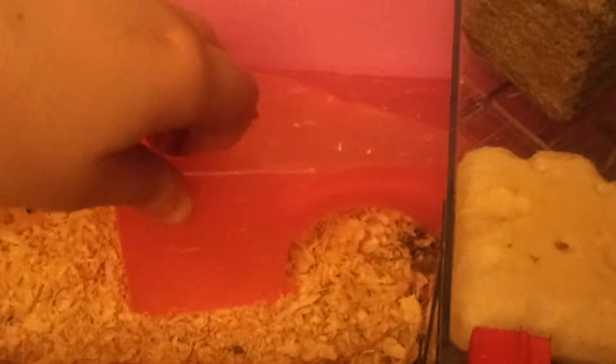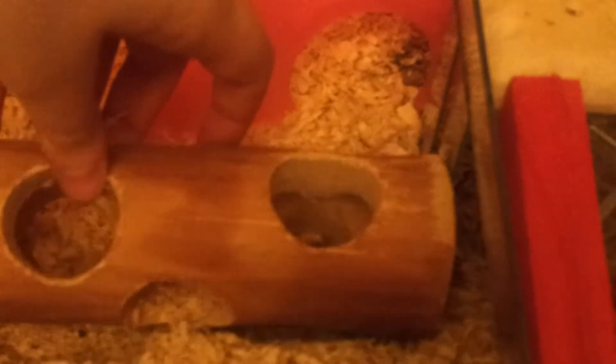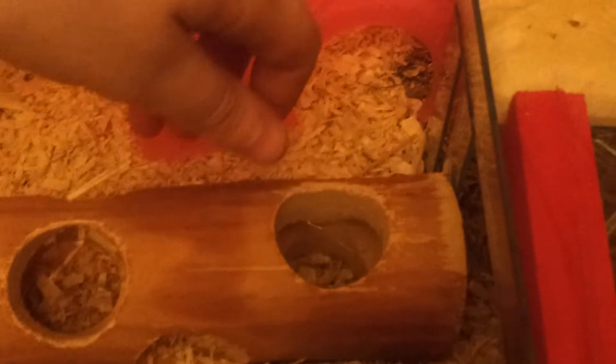She has a yellow FairPlus wheel attached to a Savic stand. She has a little pink cheese house which she absolutely adores. She has a little tunnel — I'm not really sure what they're called, but she really likes it.